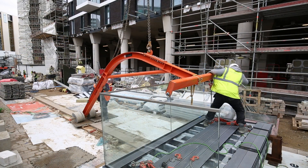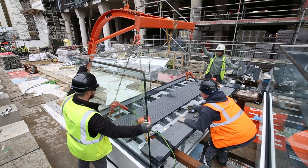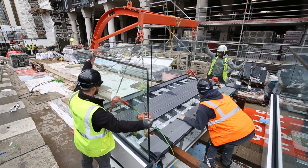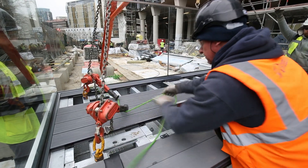Our installers connect the counter-balancing lifting arm to the balcony. Chain lengths are altered to ensure the balcony is level.